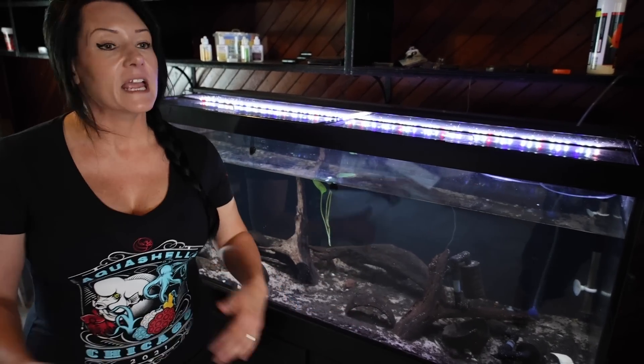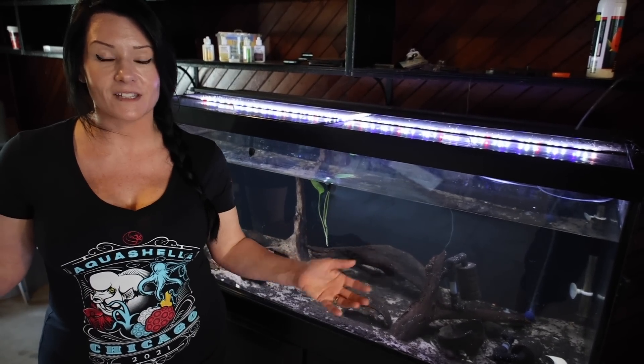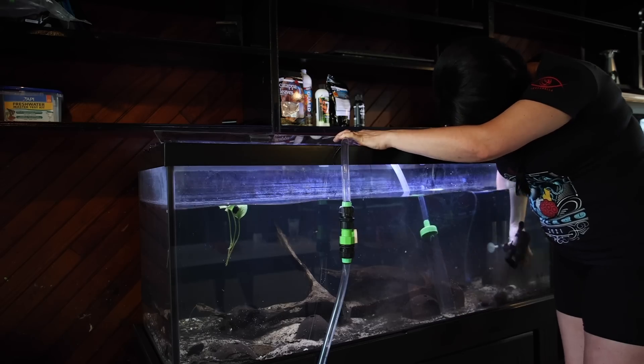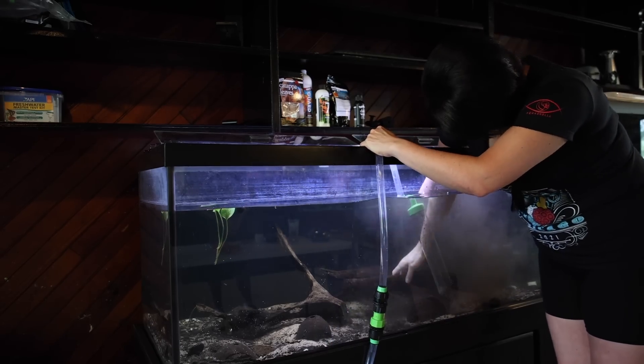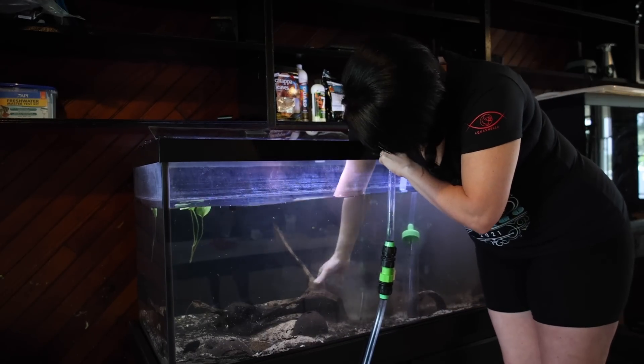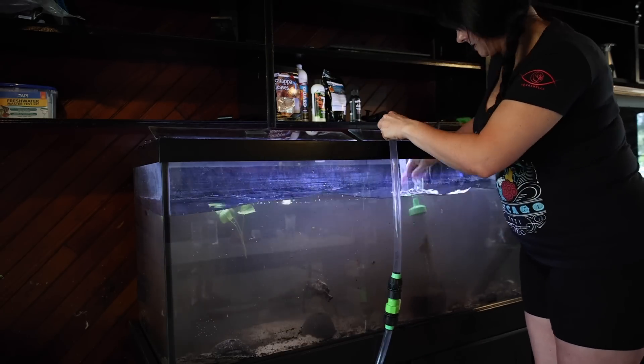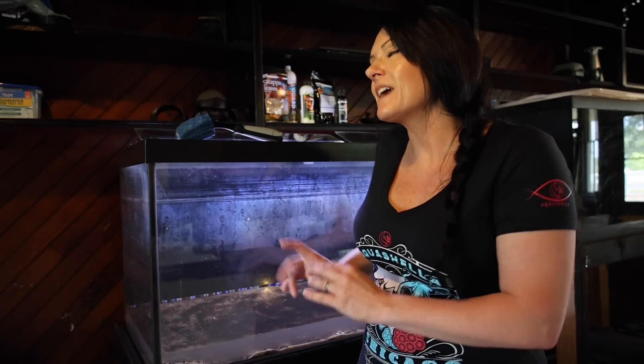So I'm going to get started and you can follow along and watch to the end because you're going to want to see what fish I stick in here. I'm finally done draining this tank. I left about this much water in it, and yeah, there is a bunch of mulm in it still, but that's okay because that just means I've got a nice little ecosystem going on. What I put in here is going to benefit it. Looks a little dirty, but it's really going to help.